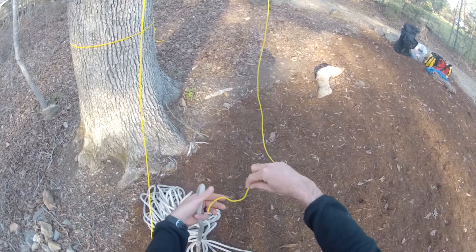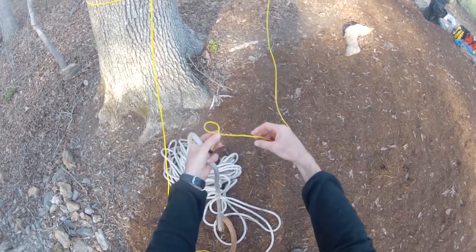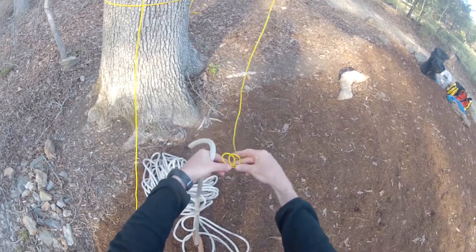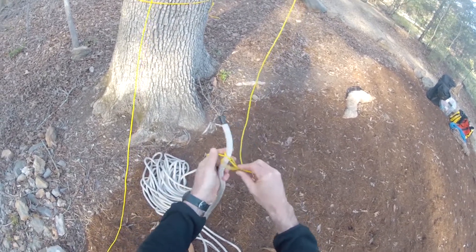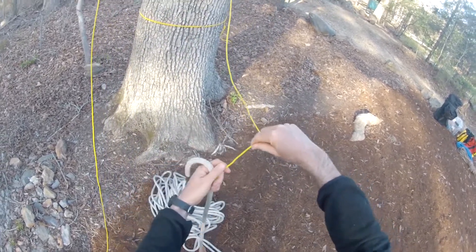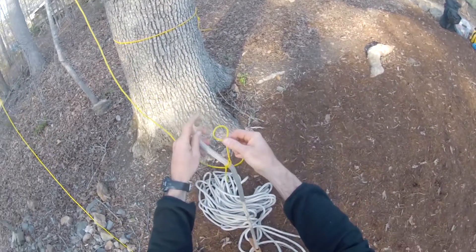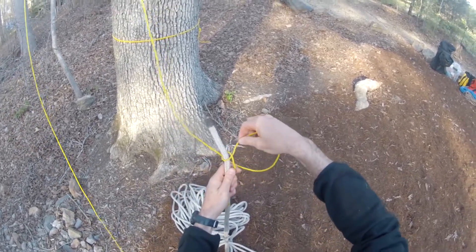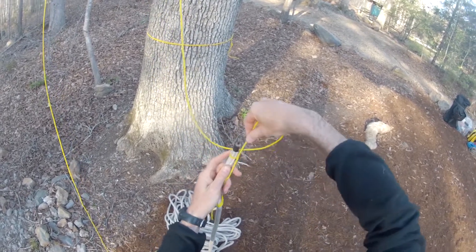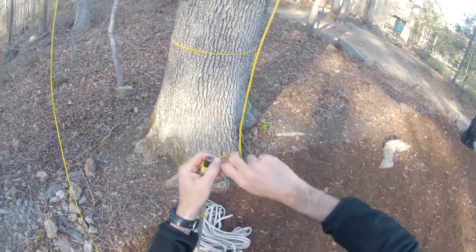If there's not a loop already in the rope, then a clove hitch works really well. To tie a clove hitch, you just make one twist in the rope, another twist that's in the opposite direction. Put them together, and put that down about 8 to 10 inches down the rope. Then you're going to make a series of half hitches, and turn those hitches so that they grab onto the rope when you pull up. I like to make two or three right at the very end.